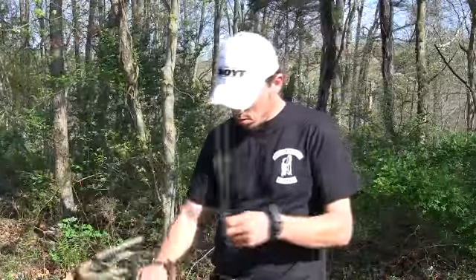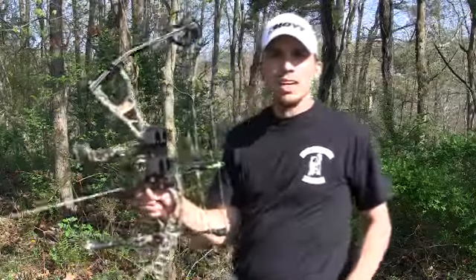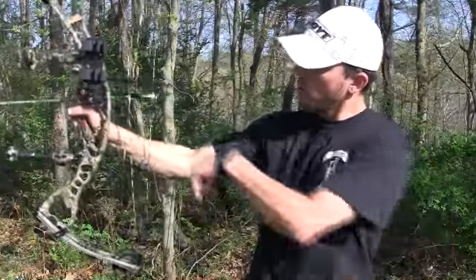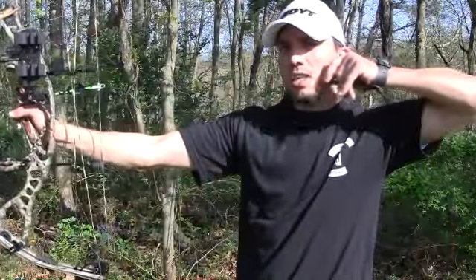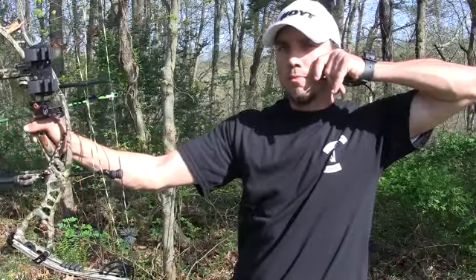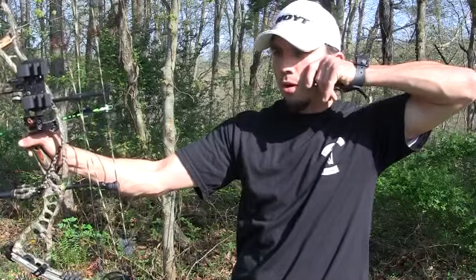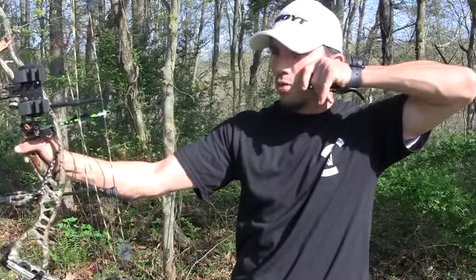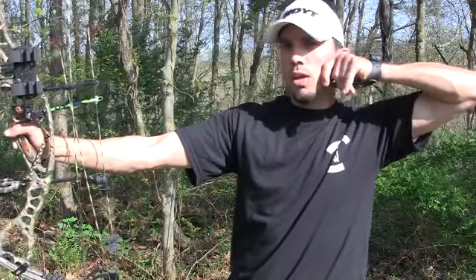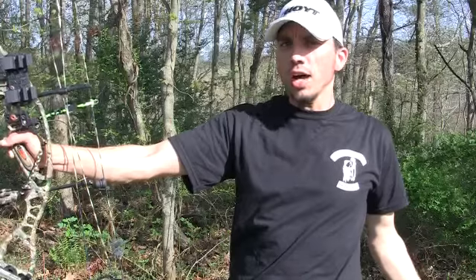Now, holding solid against the wall. What I meant when I said hold solid against the wall — you need to push forward with a low wrist and pull solid against the wall constantly. If you let your draw creep forward, then you're not going to be as consistent, plus it makes your shot fall apart and you'll start actually moving around. So you constantly want to be pushing and pulling, and then have your finger over that trigger and pull through the shot.